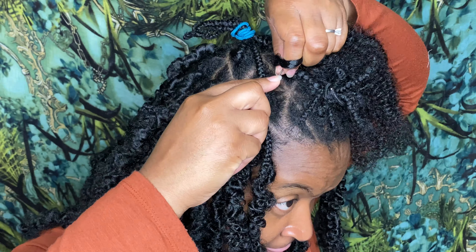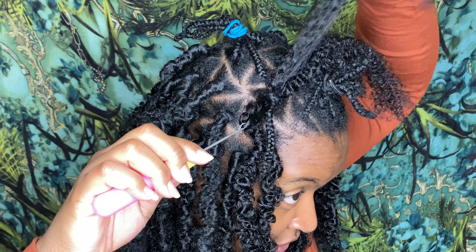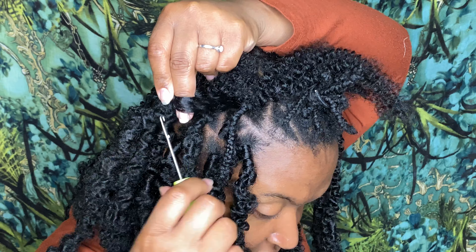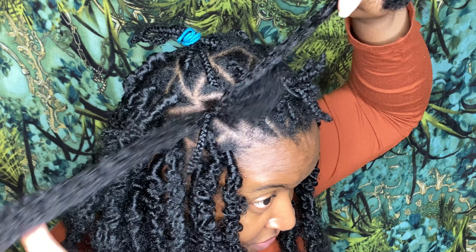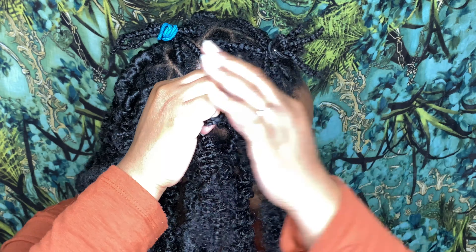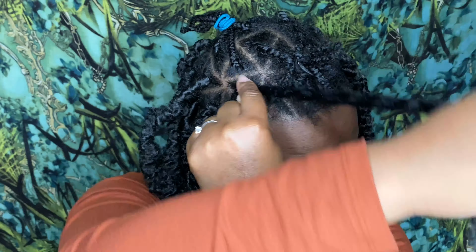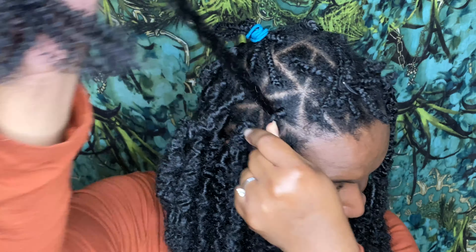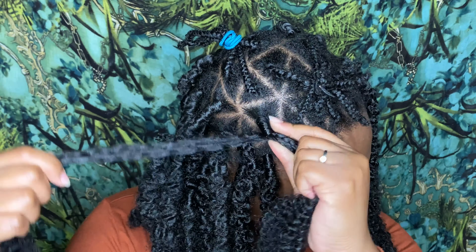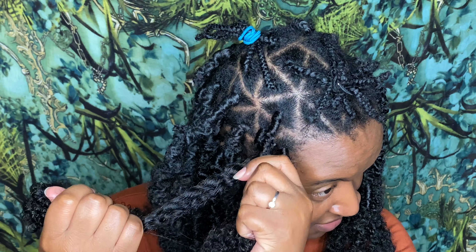Add the hair, pull it through, hold one side, take the other one and pull that one through. Then get your hair lined up with the other twist and then twist. You want to start off twisting a little tight, and then you want to do your thumb to get that butterfly effect.